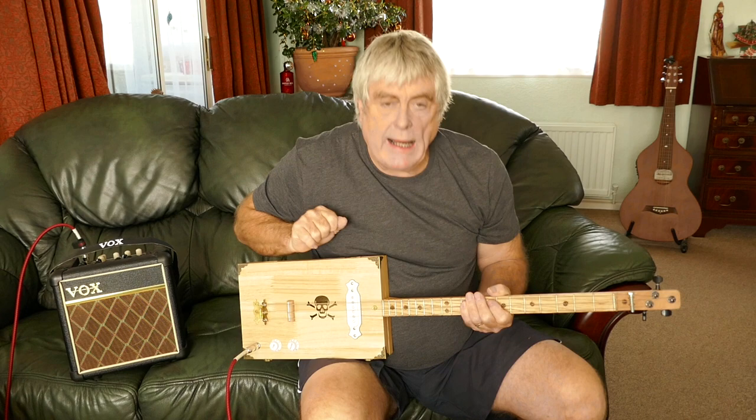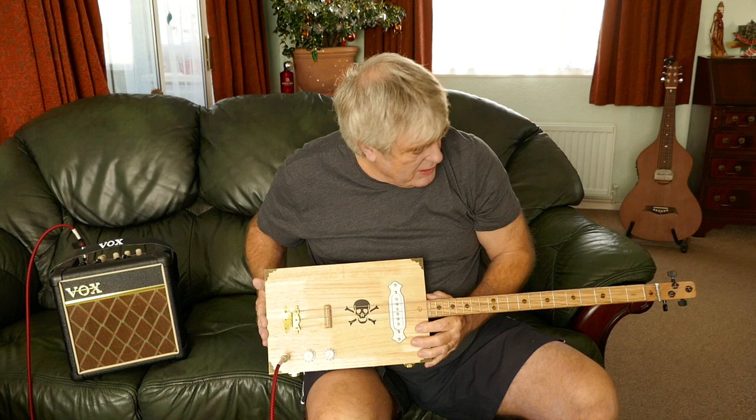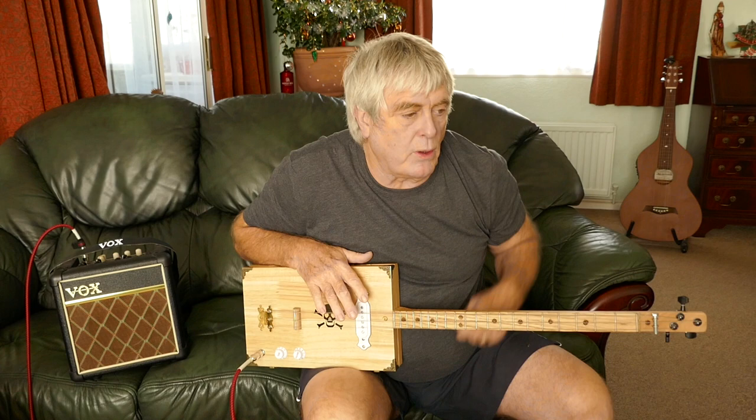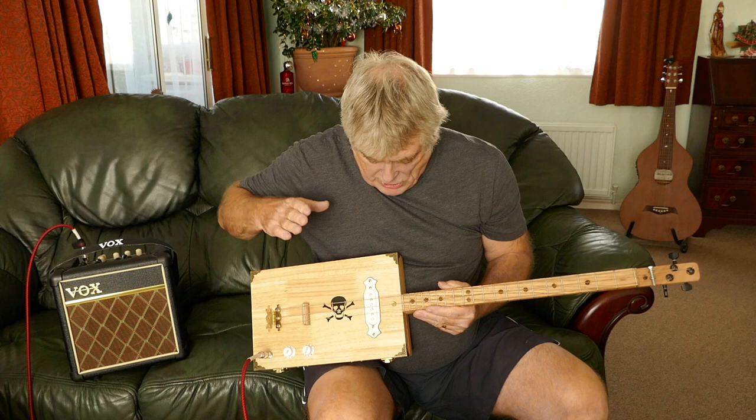Hi guys, Mark the Bone here. Got a new three-string cigar box guitar from Mark the Bone Cigar Box Guitars — one I've just built. This one's up for sale at £100. If anyone wants to buy it, go to my Facebook page, Mark the Bone, or Mark the Bone Cigar Box Guitars on Facebook, where you can see all the other ones I build.